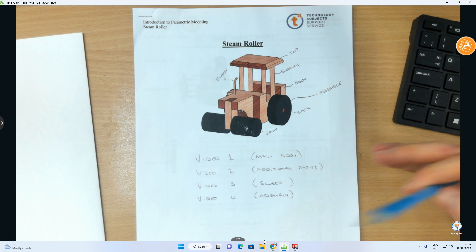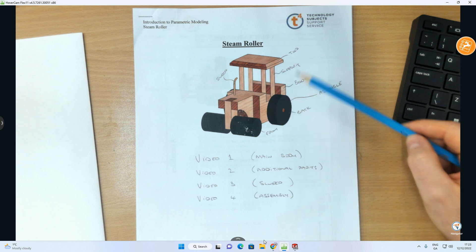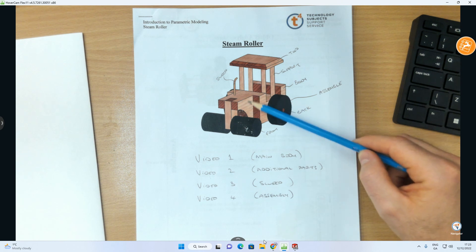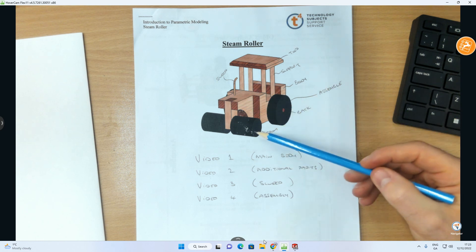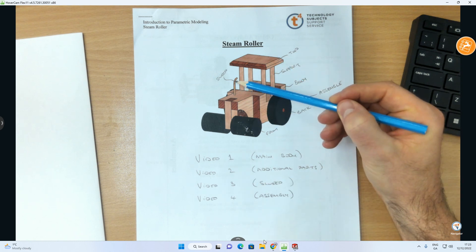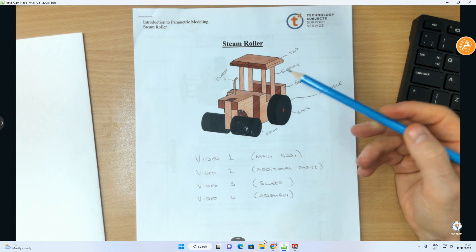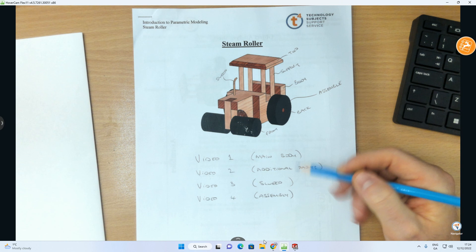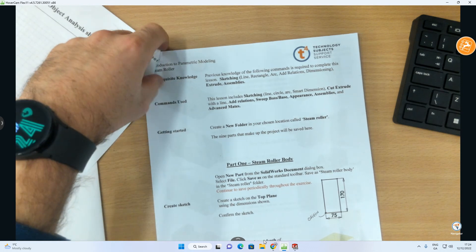This is a little toy steamroller made up of multiple components. The first video covers the main body. The second video covers the front wheel, back wheel, and support sections at the top. The third video covers a small section — a new skill — and the fourth video takes all the parts into an assembly and joins them together to make the actual object.